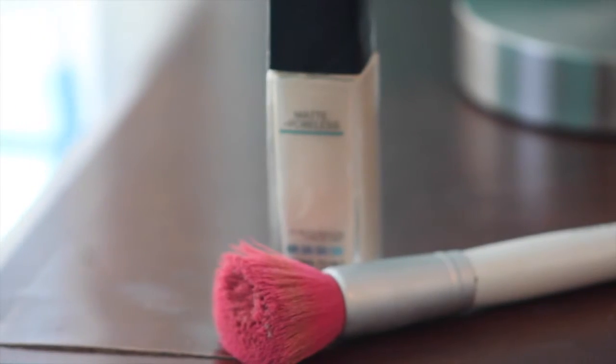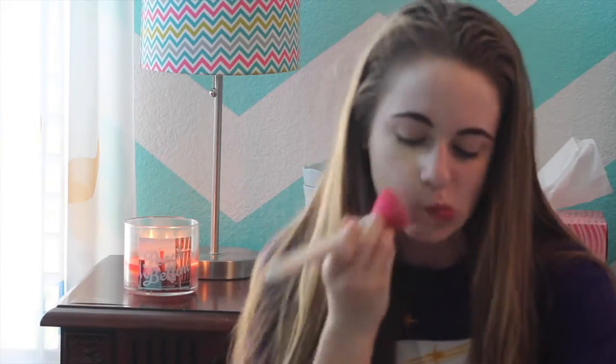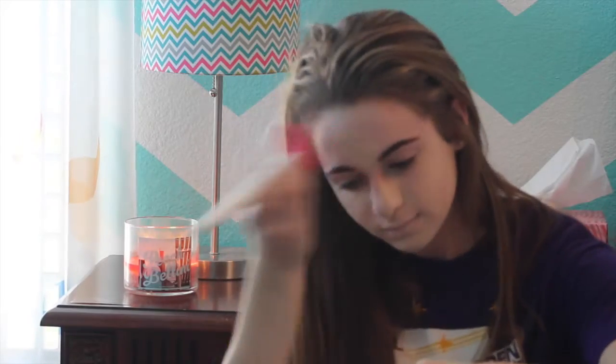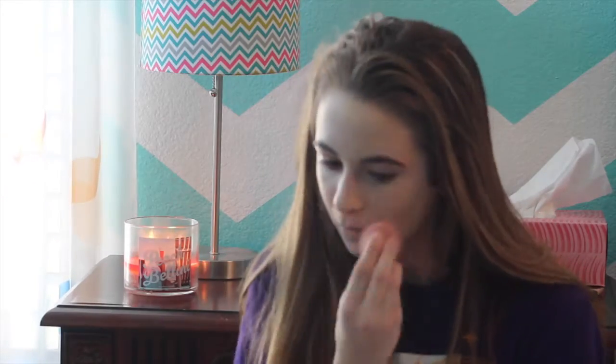Sorry if I look down, guys — I'm looking out of a mirror. Next, I am taking my Fit Me Foundation in 110 Porcelain and using a flat kabuki brush to pat that all over my face. What I love about this foundation is it is very light, so it doesn't give that cakey effect. I also put foundation over my lips, so I have a cleaner base when I do my lipstick or lip gloss. Now I'm taking my Pink Beauty Blender to blend in any of those harsh lines caused by the flat kabuki brush.